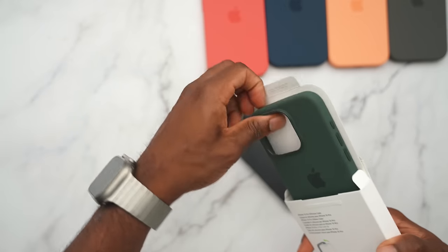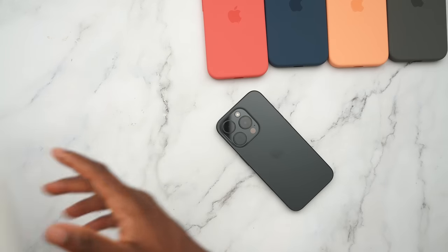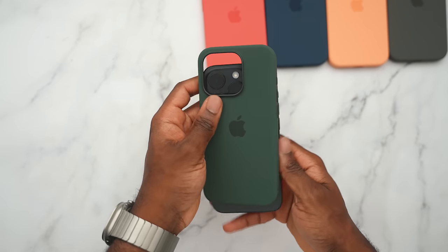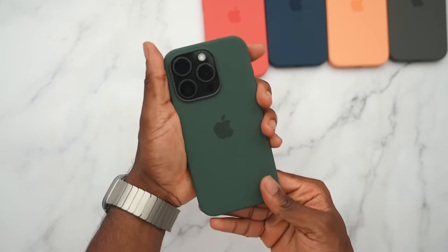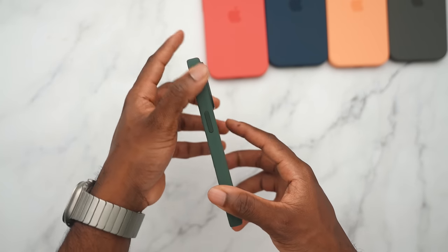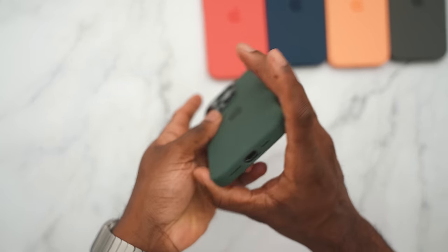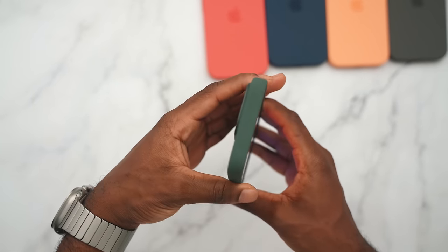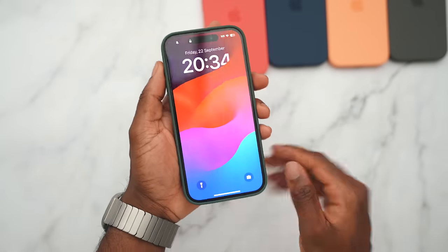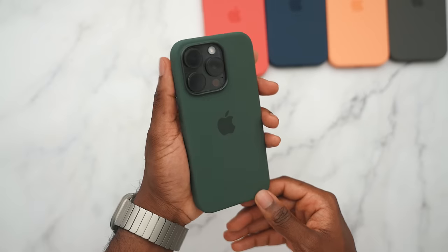I always love green accessories. When we got that green 13 Pro, that was one of the best iPhone colors. If you want to mimic that with black and green, the green case is going to go one to one. You have your side button, volume up and down, speaker grills covered, and the frame of the phone looks nice. I like how everything just blends in really well.